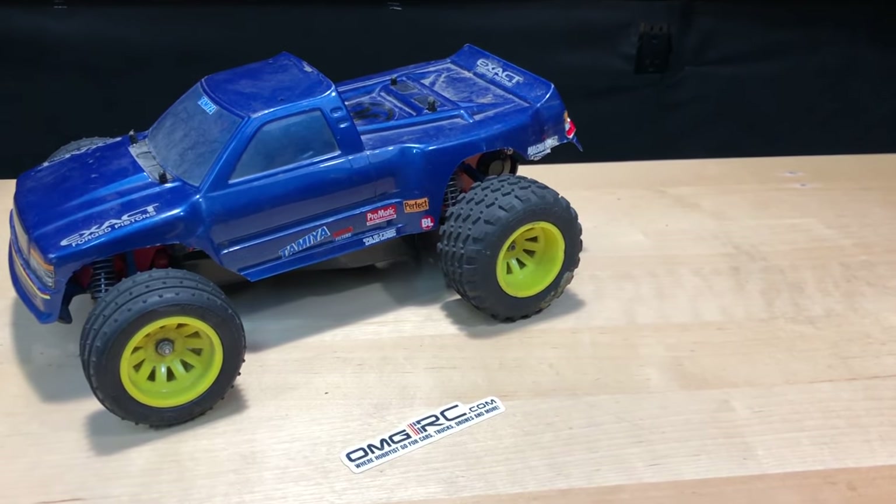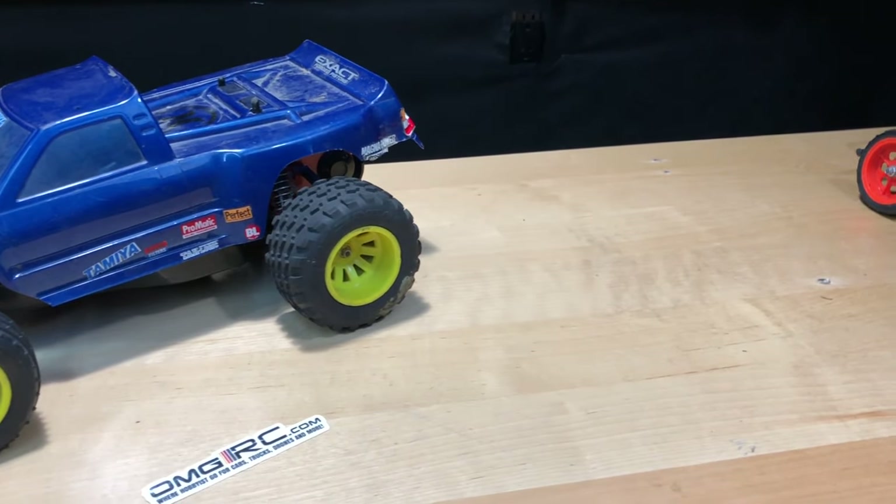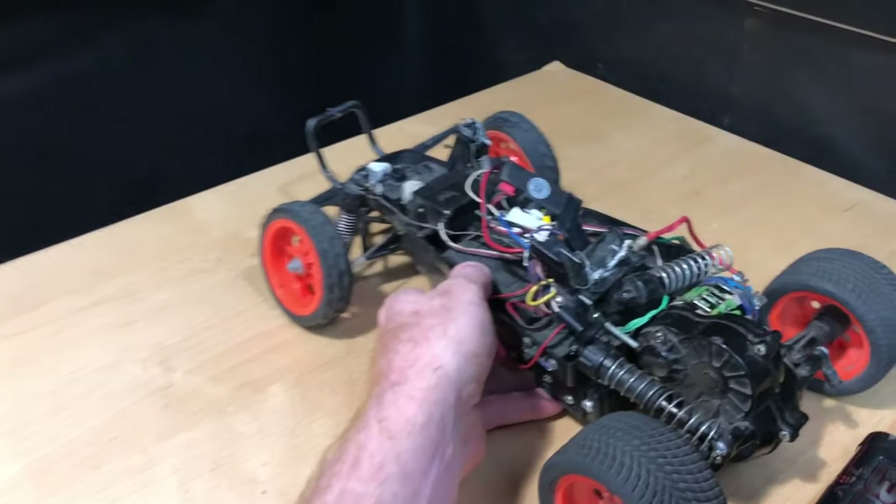I'll just give you a funny thing — it kind of reminds me of when I was a kid and what my cousin did to his Grasshopper too. So let me show you this one.